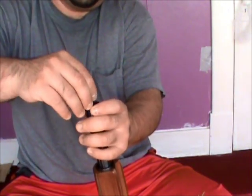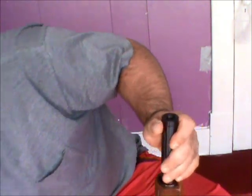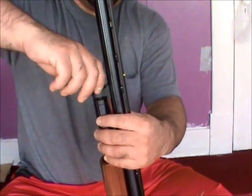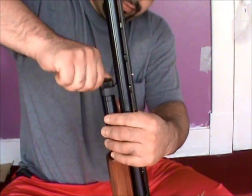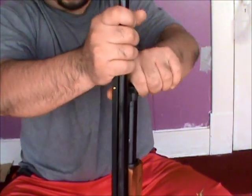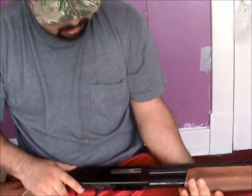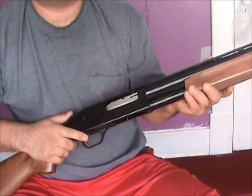So put it back — just put it back in. Then put your barrel back and tighten it up. Make sure everything looks okay and the safety is good.